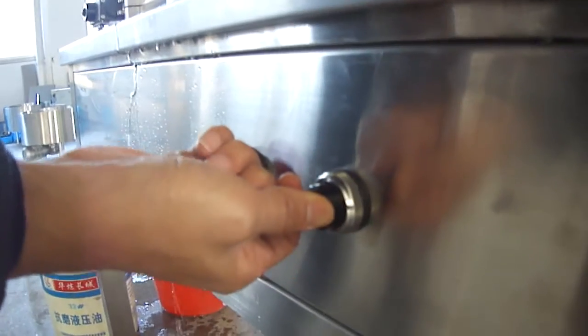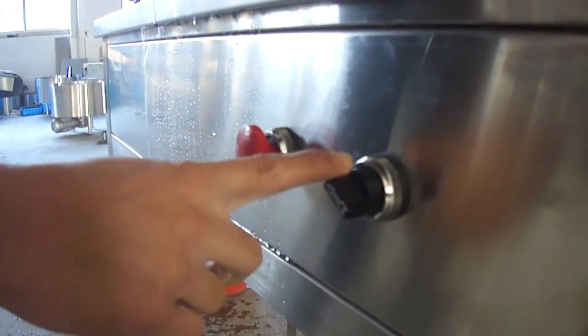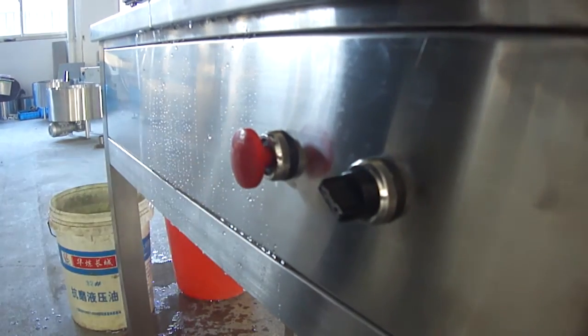It's very hard. If you turn the automatic position, you didn't want to change the button.